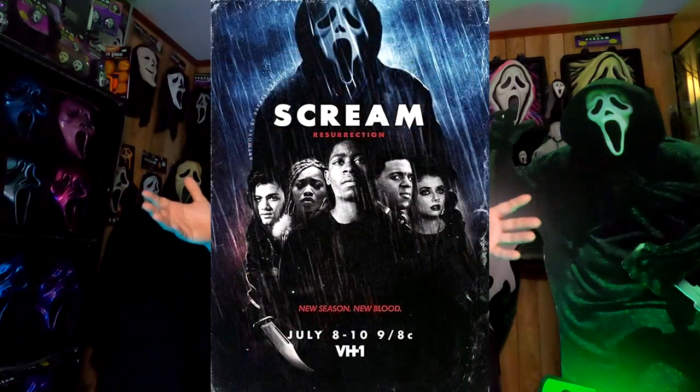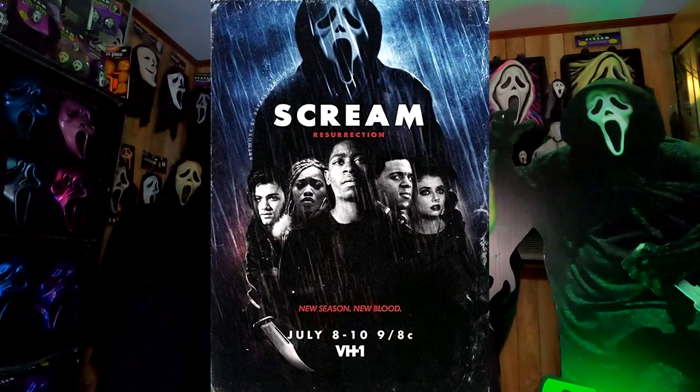I've been back and forth on whether to make this a two-parter — do one video on Season 1 and another on Season 2, and of course we will be covering Season 3, Scream Resurrection, as well. But I decided the masks are similar enough, and there's just enough information that we can go ahead and put Season 1 and 2 together. So this will be covering Seasons 1 and 2.